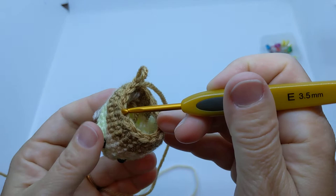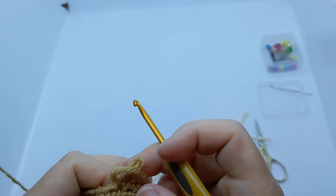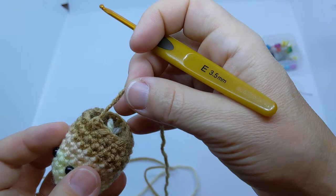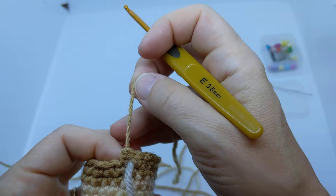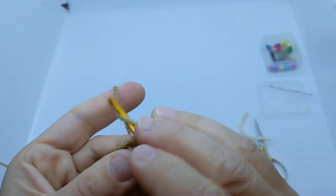Let me count: 1, 2, 3, 4, 5, 6, 7, 8, 9, 10, 11, 12, 13, 14, 15, 16. I should have two left to do my last decrease. I'm just going to pull out that whole row — this is called frogging, because it sounds like a frog when you say 'rip it, rip it, rip it.' It's just sometimes faster to rip out the round and go back and count more carefully.